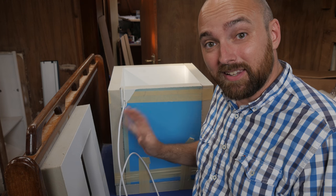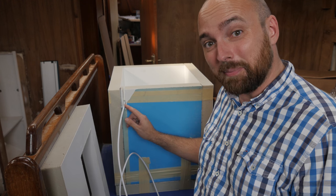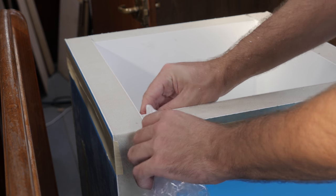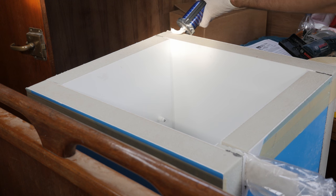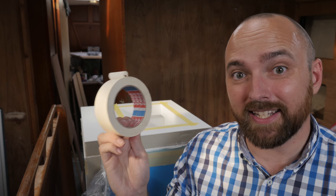Before I start gluing on the lid, I'm going to make absolutely sure I don't accidentally sigaflex the evaporator in place so I can't move it tomorrow. This is just a bit of paper towel inside of a plastic bag to protect it. While the sigaflex is curing, I'm just going to use a bit of masking tape to secure the lid.